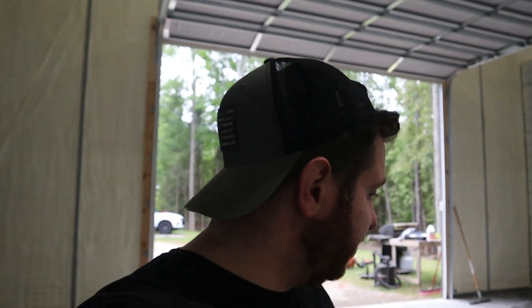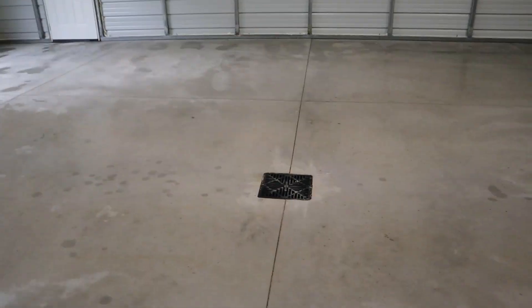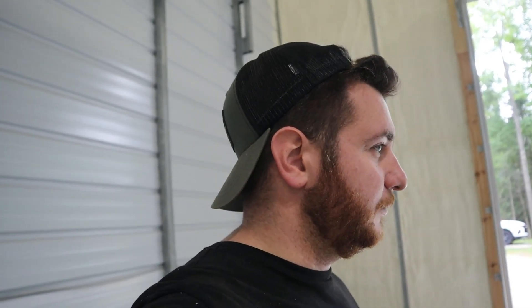Just got done squeegeeing everything towards the drain in the center to help it dry quicker. Recap: I swept it, blew it out, vacuumed, scrubbed spots with the Mean Green, and power washed it. I think this is as clean as the floor is going to get — it does look a lot lighter in color than when I started, so maybe it was dirtier than I thought. I'm going to leave the door and window open, let it completely dry tonight, and then hopefully when I get home from work tomorrow the seal will be here.